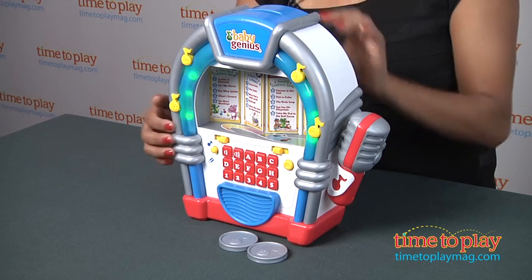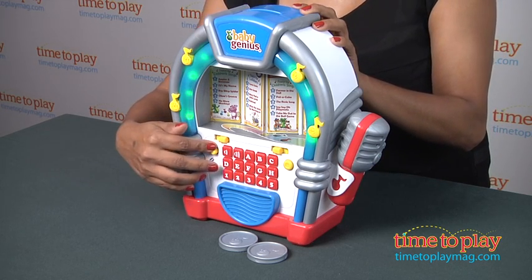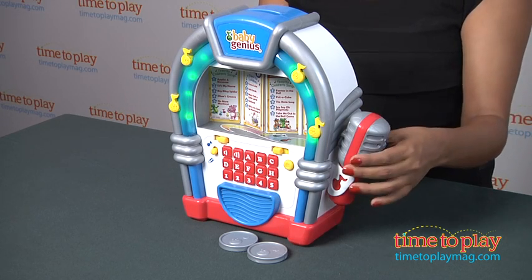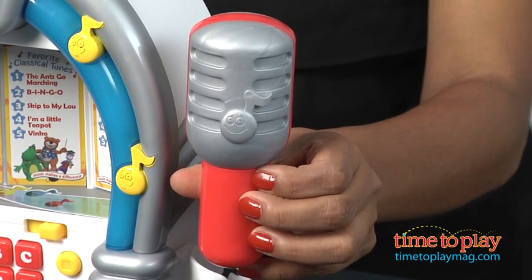But wait, you want to take it a step further? How about karaoke? The Singalong Jukebox switches over to a mock karaoke mode and is equipped with a pretend microphone to let your kids rock star out.